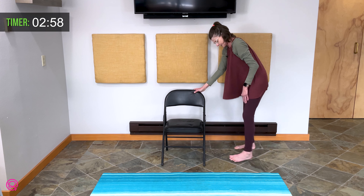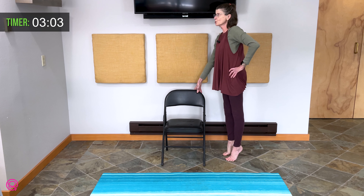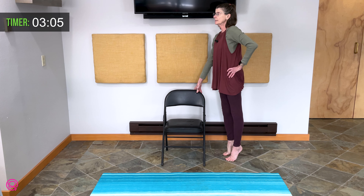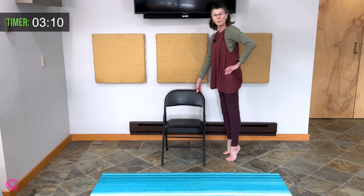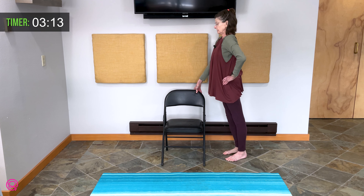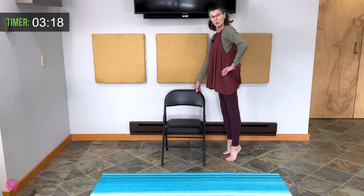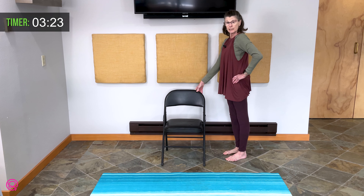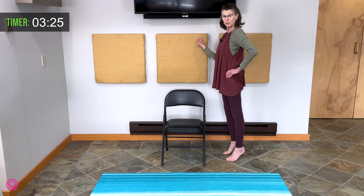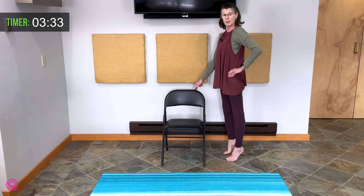Bring yourself upright. Standing still beside your chair, come up on your toes and lower. Working on ankle mobility right now. Twice more after this. And down. If you're very comfortable up on your feet, you can release your hand, but only if you're comfortable balancing. Last time up.